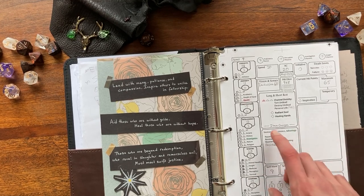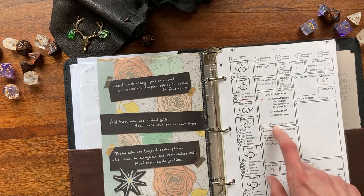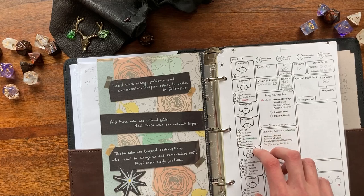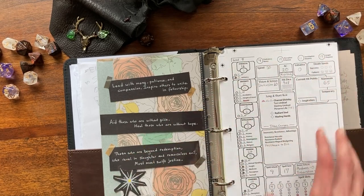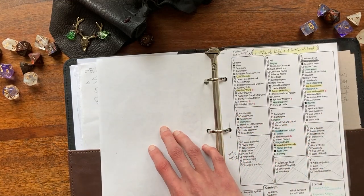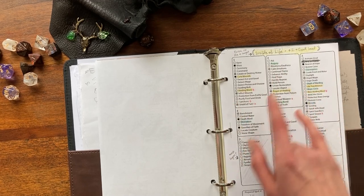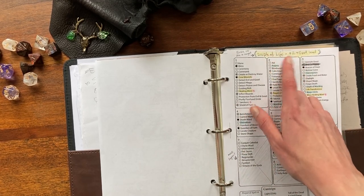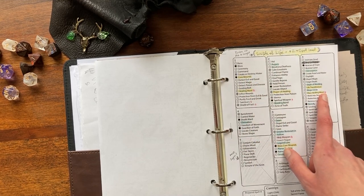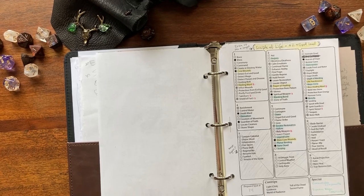I have a little reminder here — 'item charges' — written in pencil, because I realized I need to be way more mindful that I have items with long and short rest charges I can use. In the past with my big character sheet, things were getting lost in the weeds, so I really wanted to create something that keeps my focus. I also forgot to put the Disciple of Life thing at the top — it's very important for my character because she does extra healing with her healing spells, and I need to remember that especially in combat when I'm trying to heal someone.